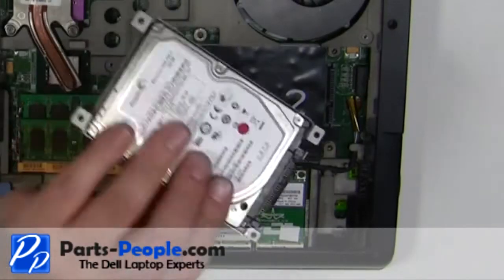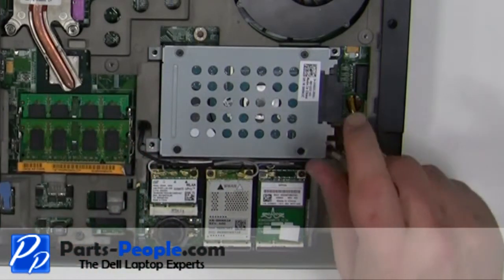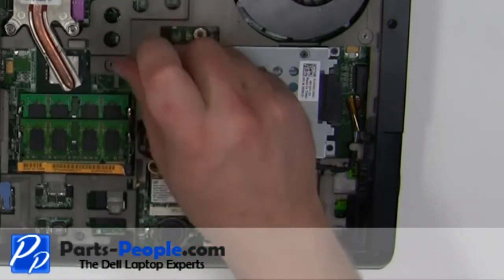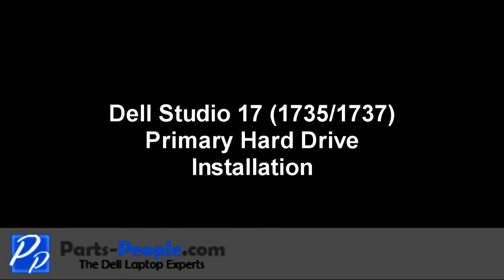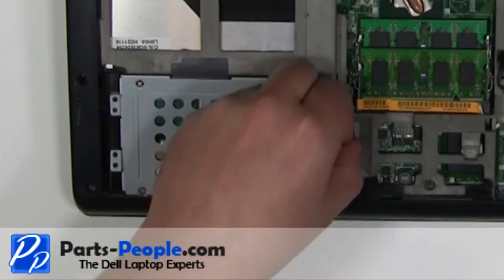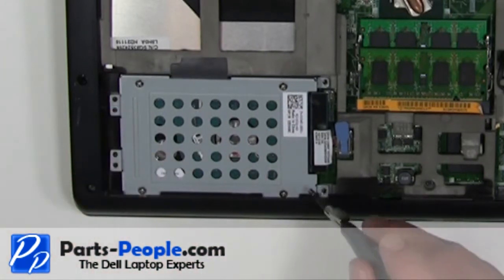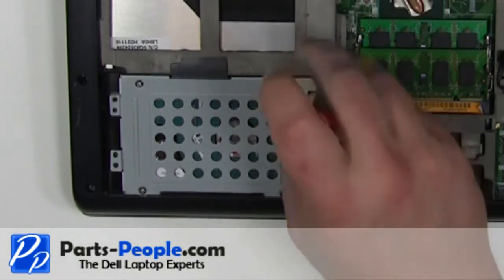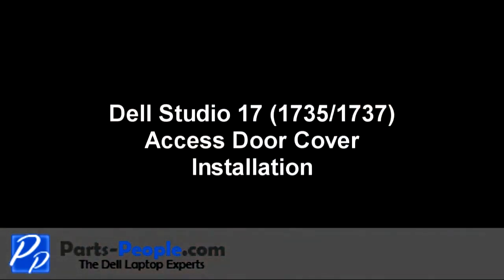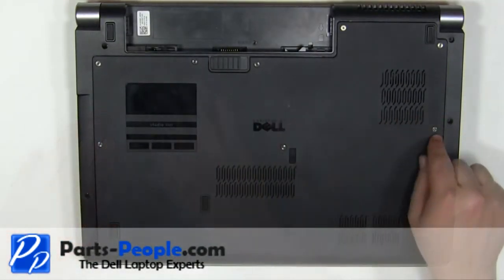Place the hard drive into the laptop and press firmly on the connector to make sure it seats properly. Screw in the four 2.5mm x 8mm screws. Place the hard drive into the laptop, plug in the hard drive connector, and screw in the four 2.5mm x 8mm screws. Replace the access door and tighten down the eight screws.